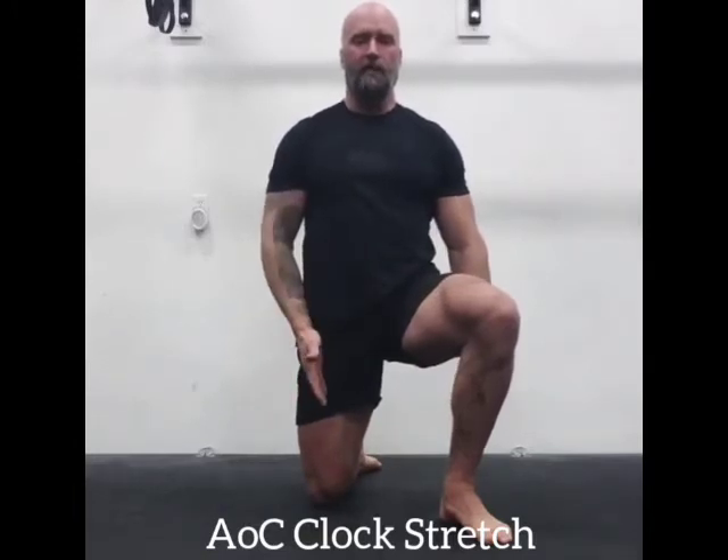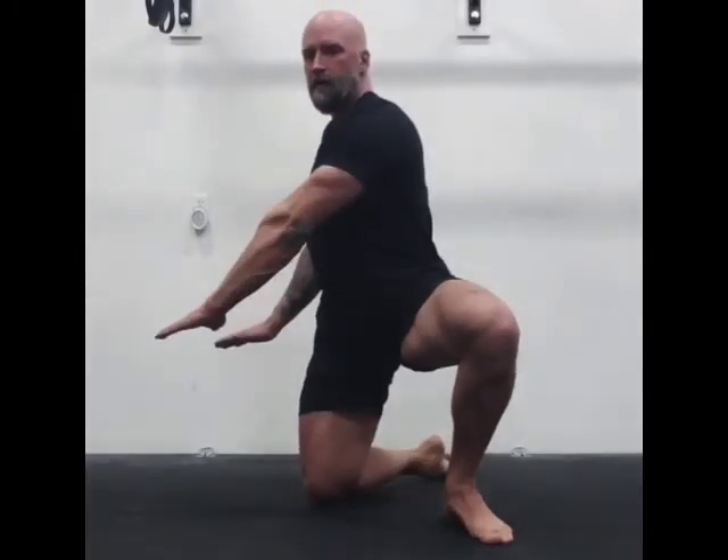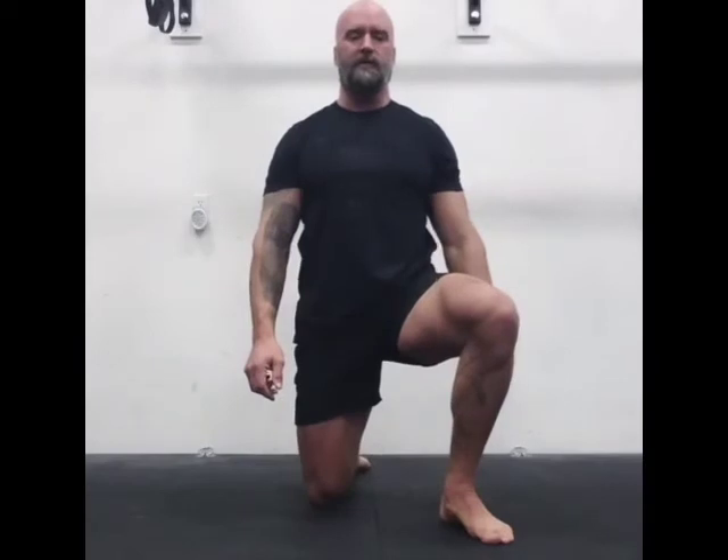The rear hip rotates with the hand. You rotate from left to right, through clock positions from 11 to 3 o'clock, holding 10-second increments at each position starting at 11.